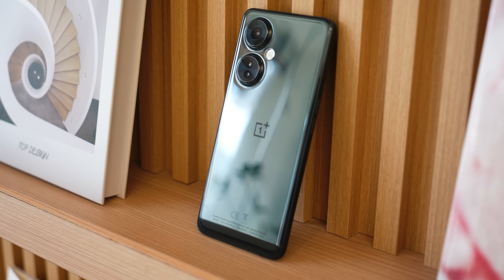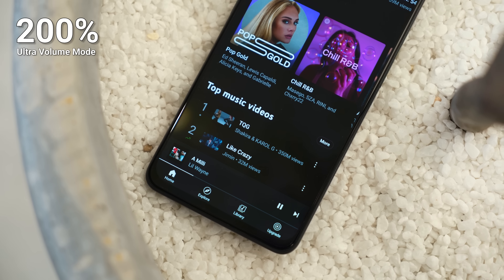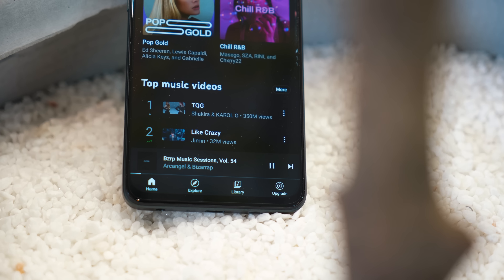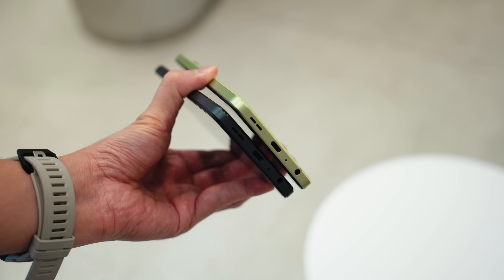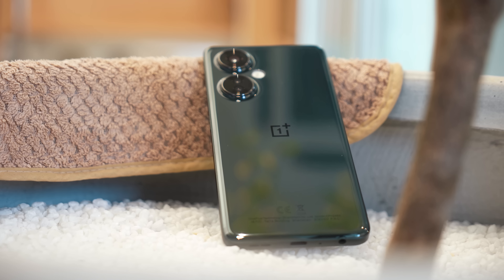Now let's talk about some features you might not notice at first glance. The stereo speakers here are not just loud — OnePlus has actually increased the volume with a 200% ultra volume mode, which basically allows your phone to get super loud. But if you prefer headphones, there's a headphone jack at the bottom. So whether you want to play music out loud or through earphones, you can do both on the OnePlus Nord CE3 Lite 5G.